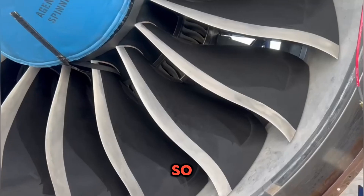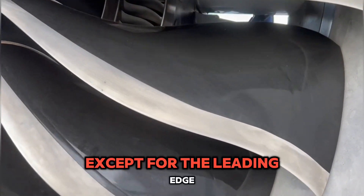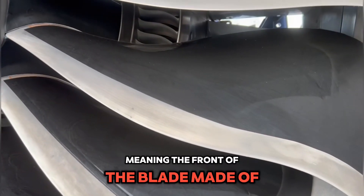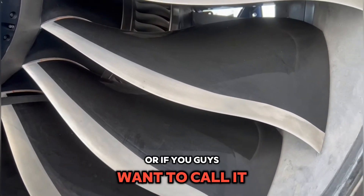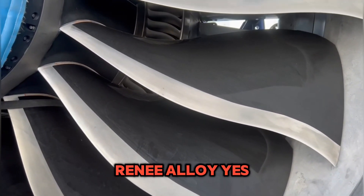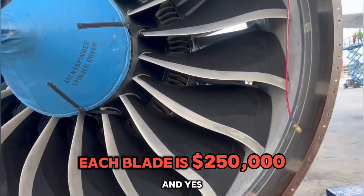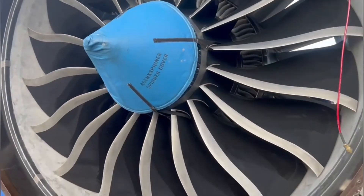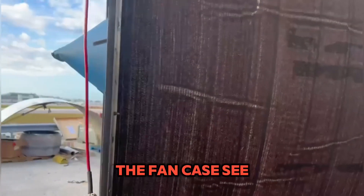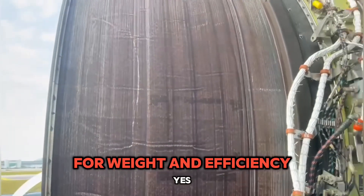The fan blades are made of carbon fiber, except for the leading edge — the front of the blade — which is made of titanium, or what you might call Rene alloy. Each blade is $250,000, and there are 22 of them. Also, the fan case you see is made of carbon fiber as well, for weight and efficiency.